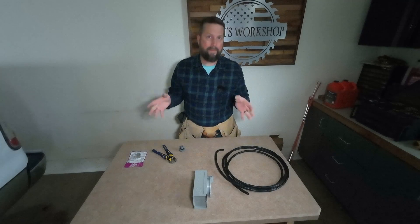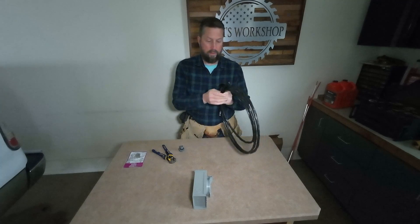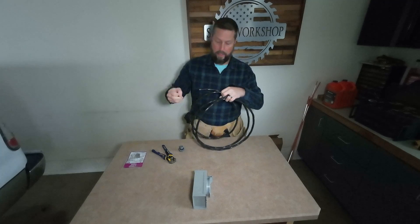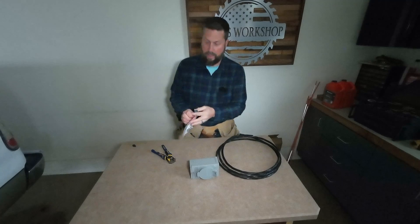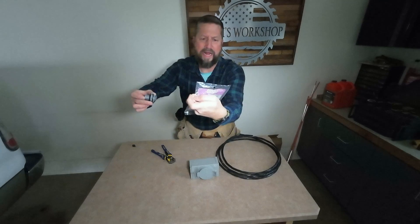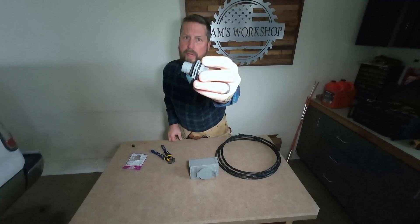I went to Home Depot and bought about a hundred dollars worth of supplies — mainly number eight wire. The instructions in the Reliance Controls transfer switch say you can use number 10 wire, but I'm going to use number eight. I had them cut off about 12 feet. I also got liquid-tight fittings by Southwire — they have a rubber gasket and a foam gasket, which will definitely help prevent water, rain, snow, leakage, and bugs getting in.